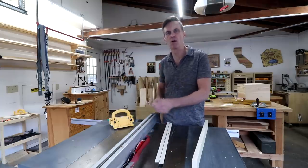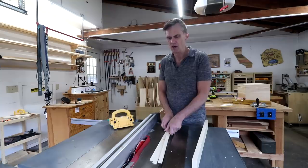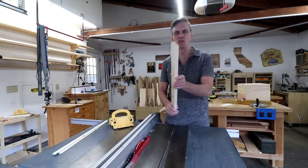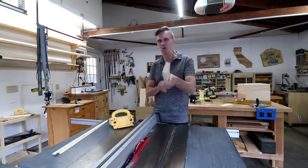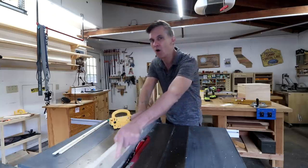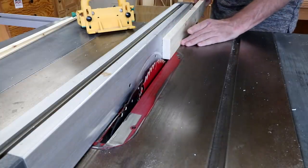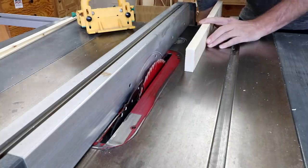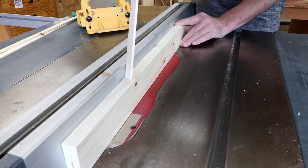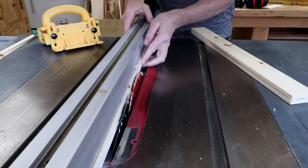Normally I would just rip these down on my table saw with a zero clearance insert plate for support, but ripping something that thin can be a little tricky. So I've got another method: I'm going to first resaw this board, cutting about halfway through but not all the way to the end. The key is to keep pressure down on the board and against the fence, and make sure your hands are well away from the blade — you're not going to send this board all the way through. Then I can adjust my fence back to where it was when I made these thin strips.